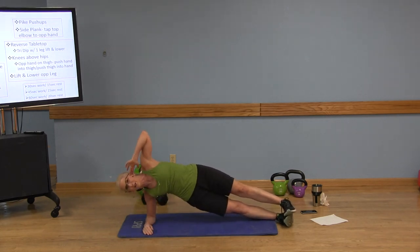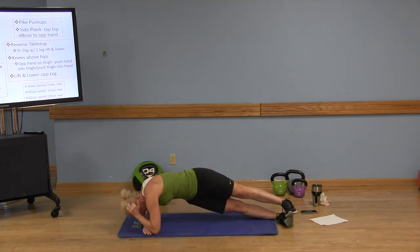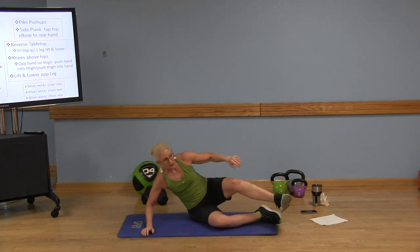Come on, you got this. You can do it. Your body is stronger than your mind lets it think.